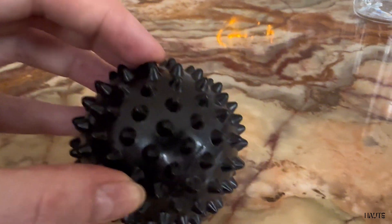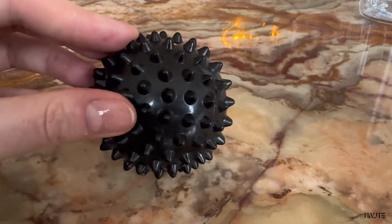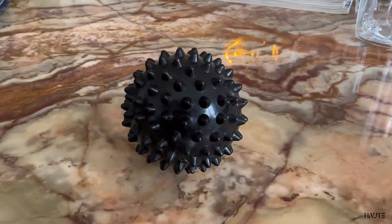Since the spikes are so hard, I recommend being a little careful with how much pressure you put on. Overall, it's a great product that does what it says, and I can highly recommend it.